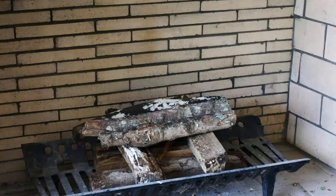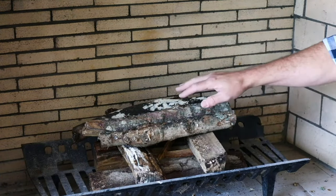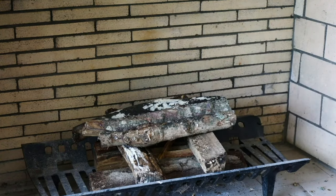The log cabin stack is probably the most common stack. It's where you take the logs and lay them perpendicular to each other with your kindling in the middle. You'll light the kindling and then it burns everything around it.